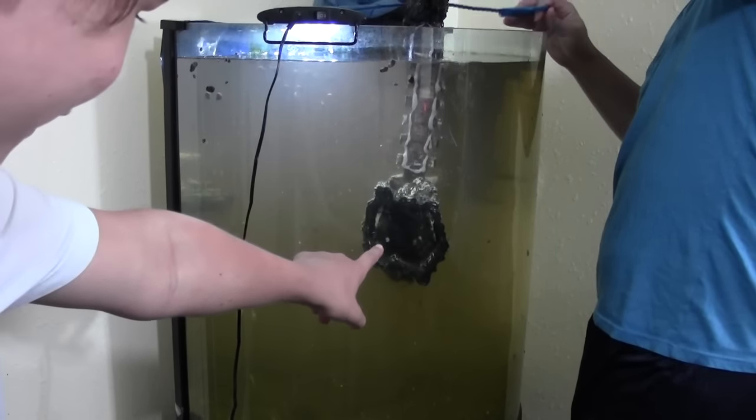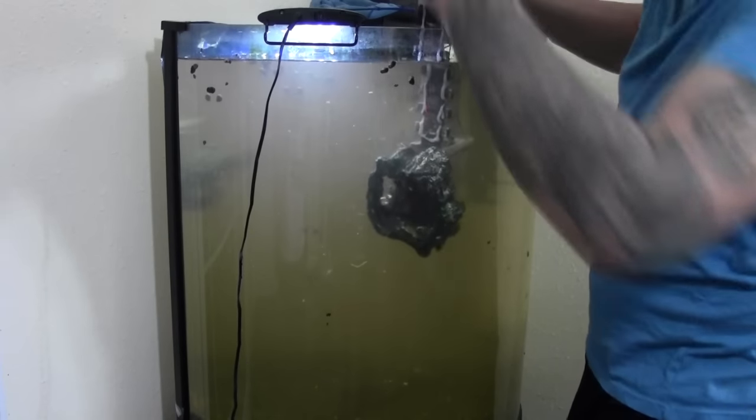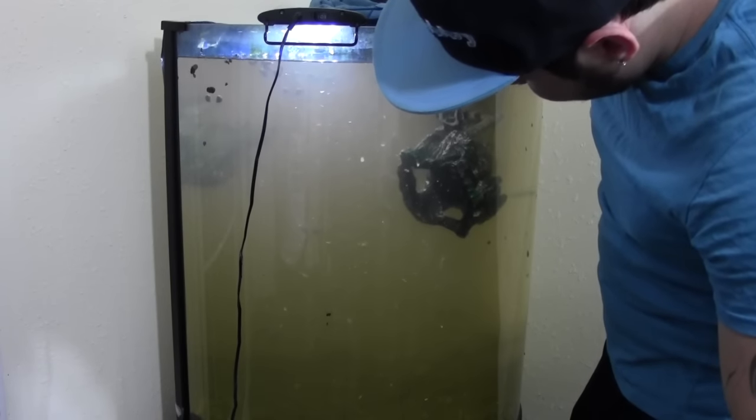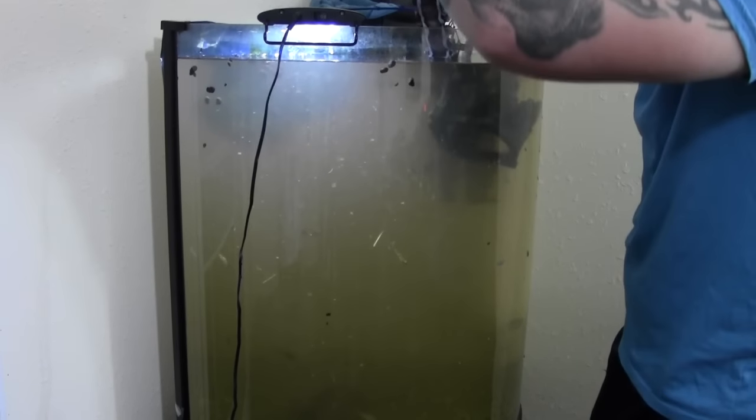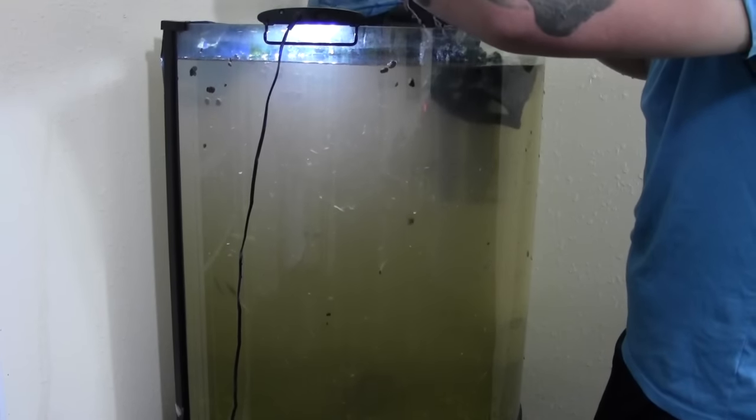Bro that's legit a fish right there — yeah they try to hide in it. This is their home. This is where he tries to hide and be safe. That's one of the coolest fish. He will literally stay in there.